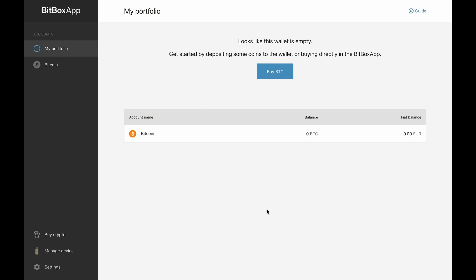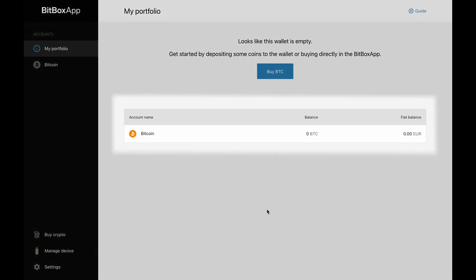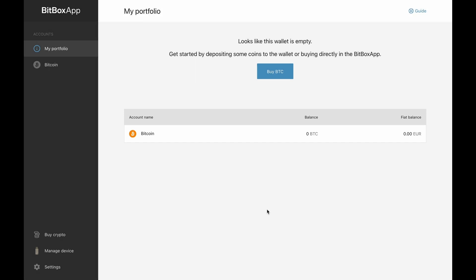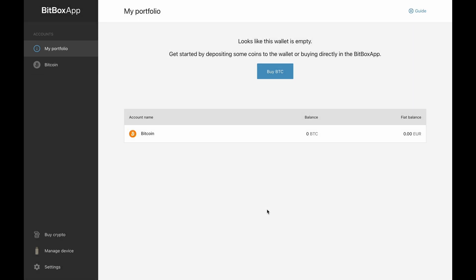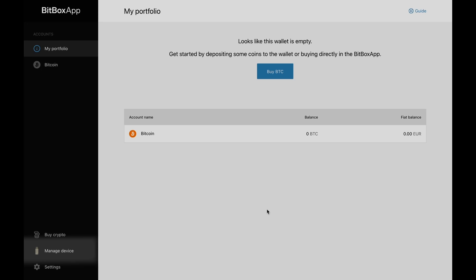Hi, I'm Jonas. After we set up our Bitbox and used the SD card to back up our private keys, I will show you how to use the Bitbox app to do transactions and change the different settings. The main page of the Bitbox app shows up every time we connect the Bitbox to our computer. At the top your available balance is displayed in Euro and in Bitcoin. On the left side we see the different accounts of our Bitbox. Below that we see manage device where we can change the settings of the Bitbox itself.